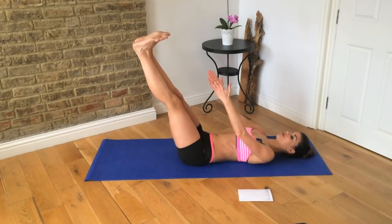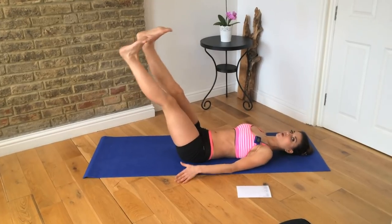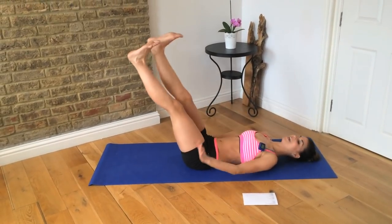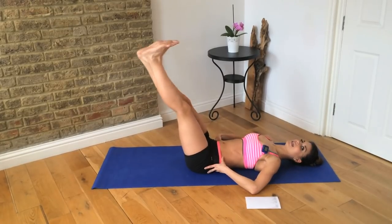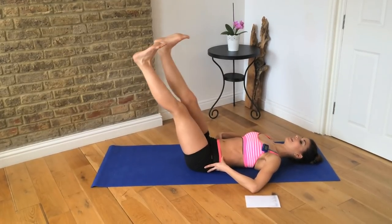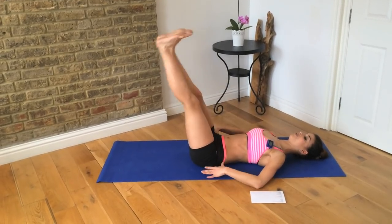Leg flutter. Flex your feet, take your legs out into a long bottom line, and flutter your legs — it's like you're walking down the street. But you want to keep those lower abs braced, gently pressing the lower back into the mat. Don't let it arch, because then your abs aren't doing anything. Keep that connected to the floor.